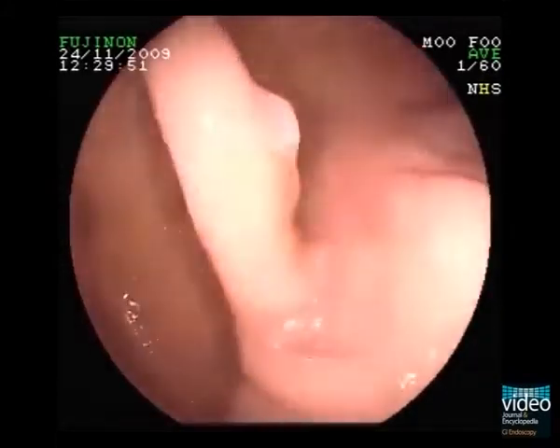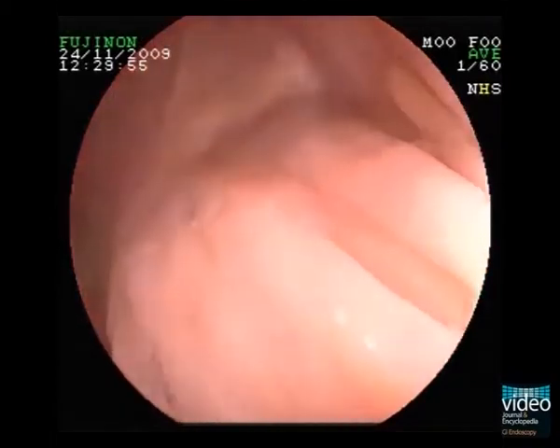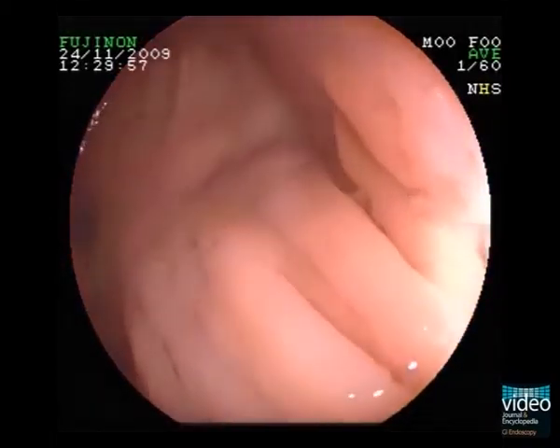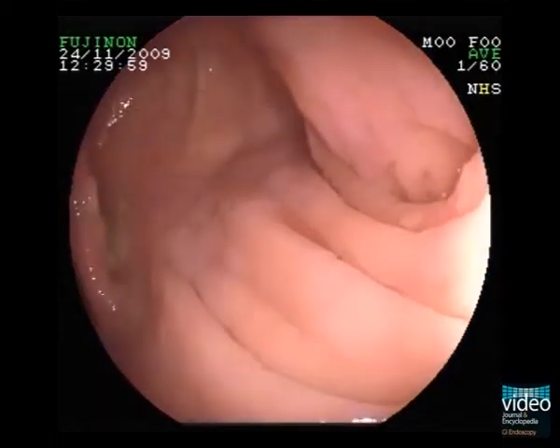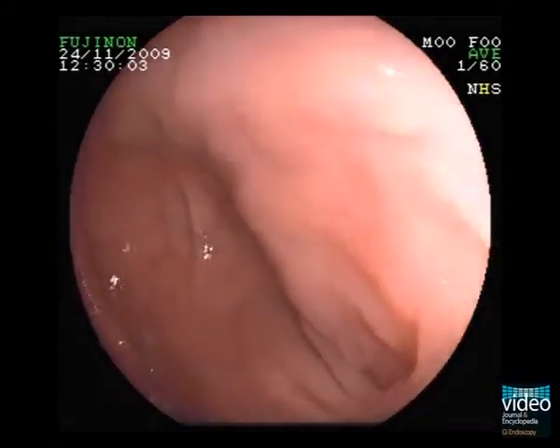Here we look at the ascending colon of a 45-year-old female patient. Without any auxiliary means, we might see some lesions, but this is truly just the tip of the iceberg.